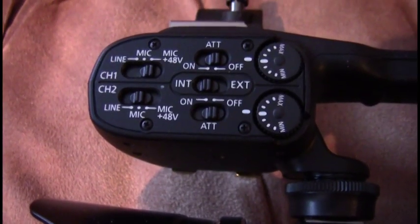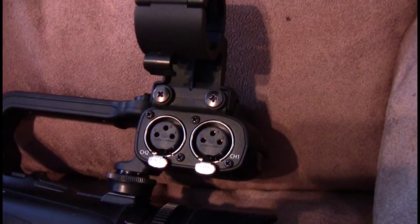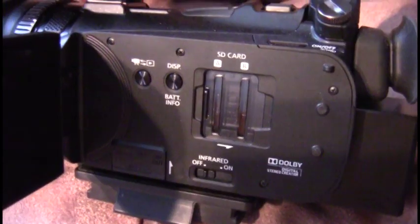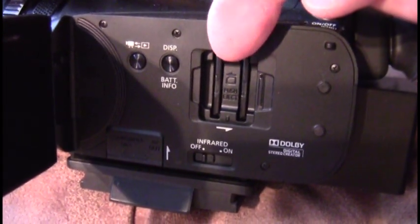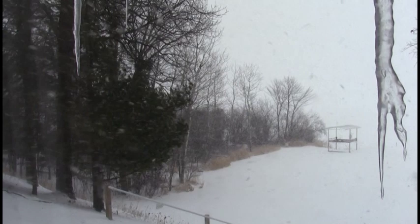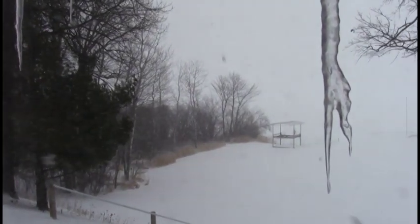These are the controls if you have an auxiliary microphone on a cable running across the floor with what they call XL connectors. Everything goes to little memory cards, and of course there's some internal memory too. Pop the card out and put it in your computer, and you've got a picture. You can start editing.